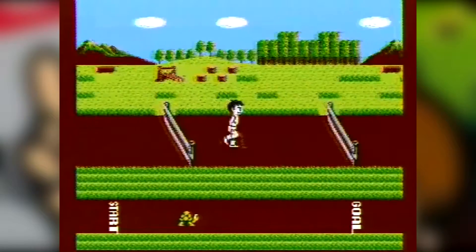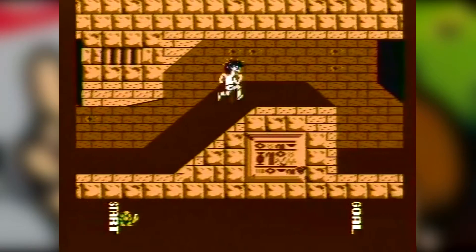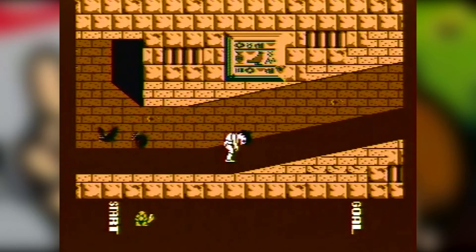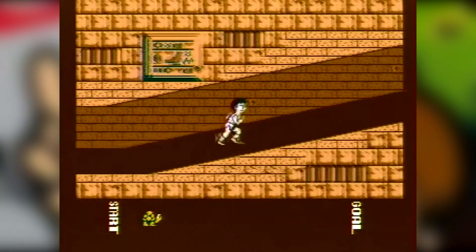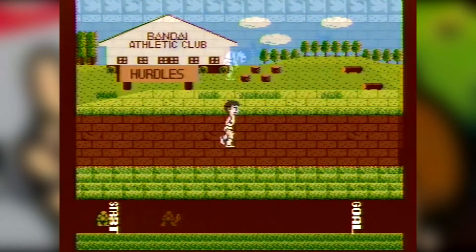Athletic World was the first of 10 Family Trainer games made by Bandai. It was labeled to work with the Family Fun Fitness Pad, however this version was pulled and re-released with a second edition featuring a rebranded box that featured the PowerPad rather than the Family Fun Fitness Pad. This makes the original print a collector's item.